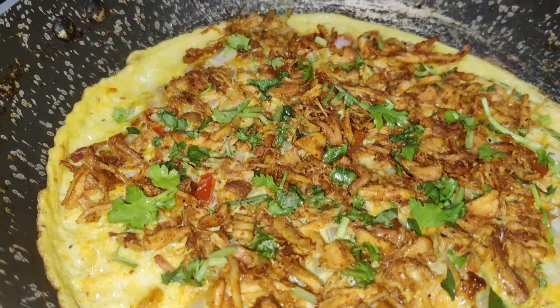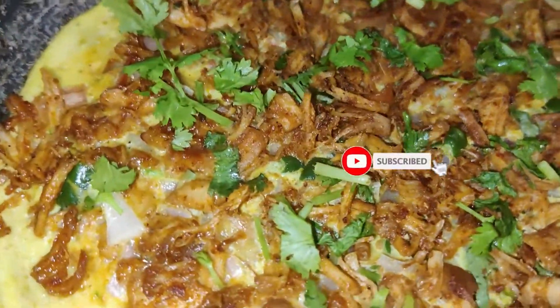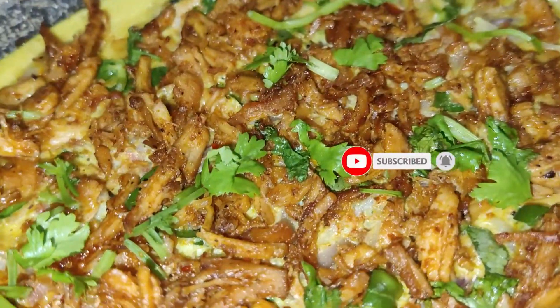If you want to subscribe to our channel, click the like button. You can see the omelette in the video. If you want to subscribe to our channel, please like this.